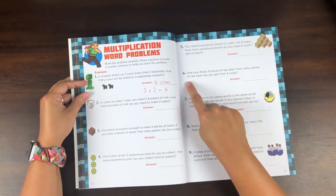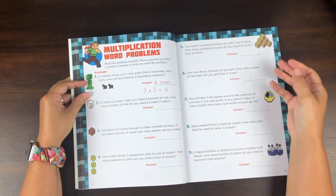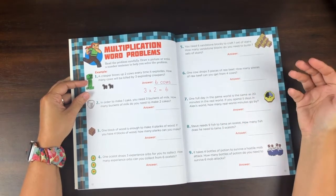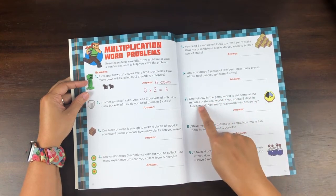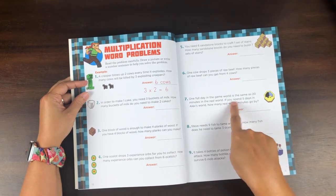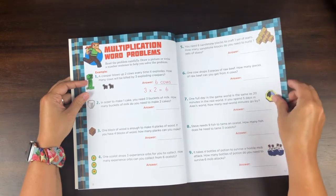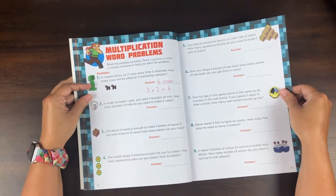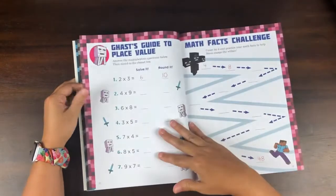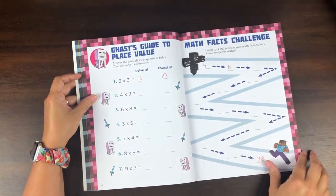'How many pieces of raw beef can you get from four cows?' — a real word problem, but Minecraft-specific. 'One full day in the game world is the same as 20 minutes in the real world. If you spend five days in Alex's world, how many real-world minutes go by?' I love that. Word problems just aren't fun in general, but this makes it fun for them. You have some repeat pages too when it gets to things like skip counting.